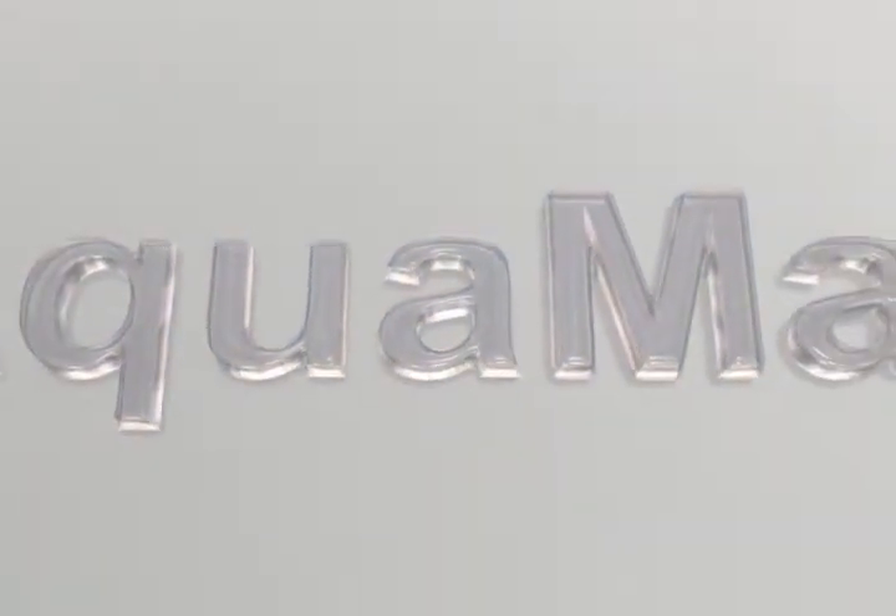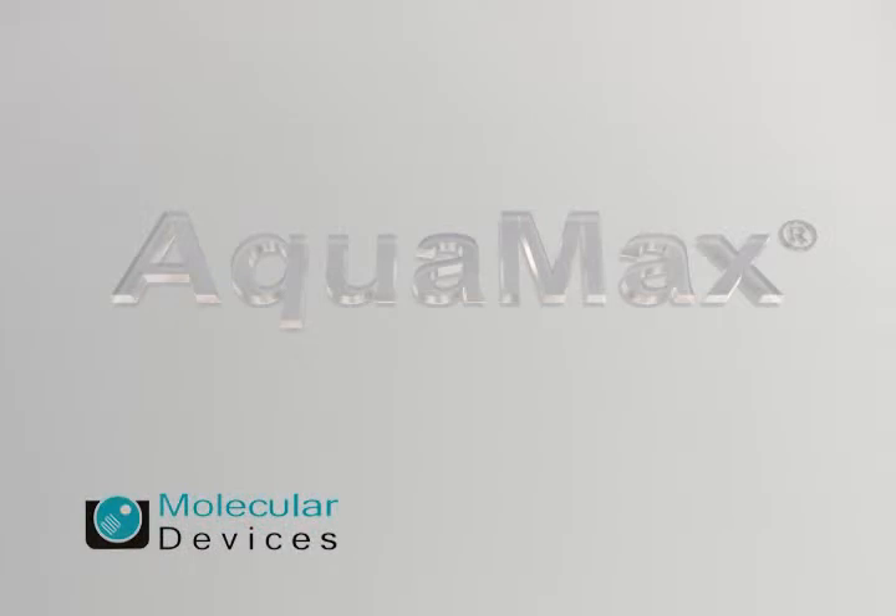The modular design and built-in performance enhancement utilities, such as self-clean, standby, and shutdown modes, improve the robustness and reliability of the new generation AquaMax 2000 and 4000 series microplate washers.